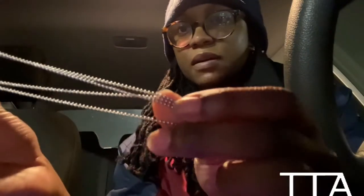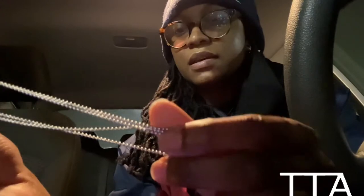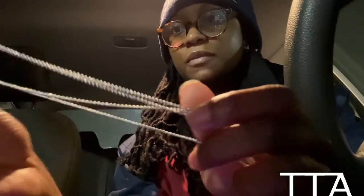I researched what the Chrome Hearts chain looks like and guess what - they had it too! The beaded chain is super freaking dope. I'm happy that it's two of them because then I can layer them and I think that will look really dope.